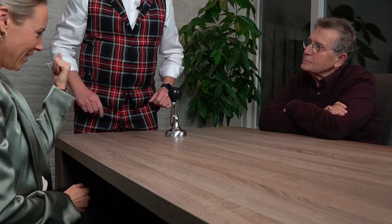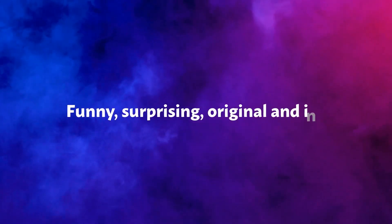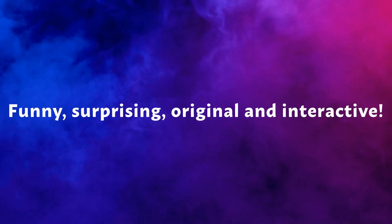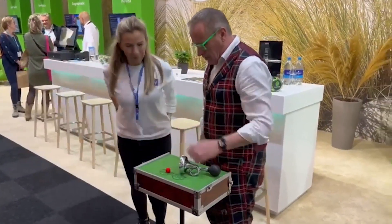Yes, wait a second. Open your hand. Oh, it's dropped down. Sorry for that. That's a good one.